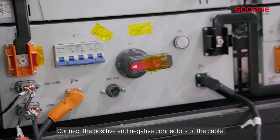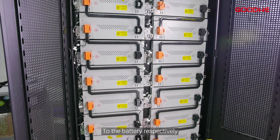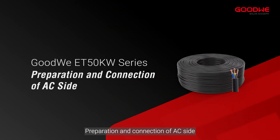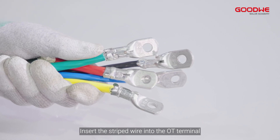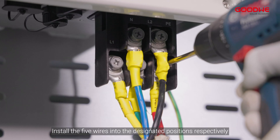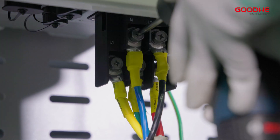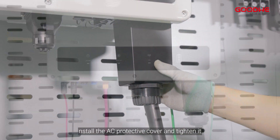At the battery side, connect the positive and negative connectors of the cable to the battery respectively. Preparation and connection of AC side. Insert the stripped wire into the OT terminal and compress it tightly. Use a heat gun to blow each heat shrink tube tightly. Install the five wires into the designated positions respectively. Install the AC protective cover and tighten it.